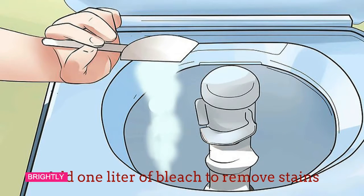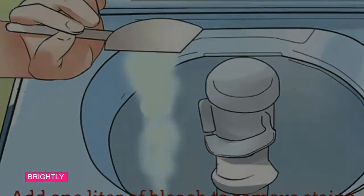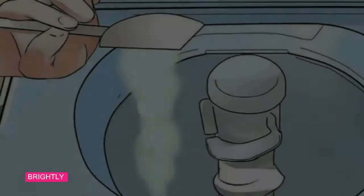Step 2: Add 1 liter of bleach to remove stains. If the inside of your washing machine is stained, bleach can eliminate it. Add it through the dispenser so it mixes with the hot water, then let the machine complete the rest of the washing cycle.